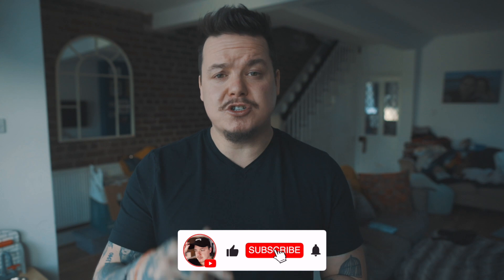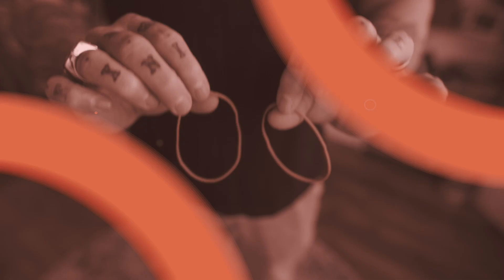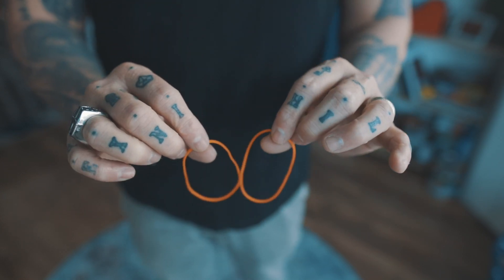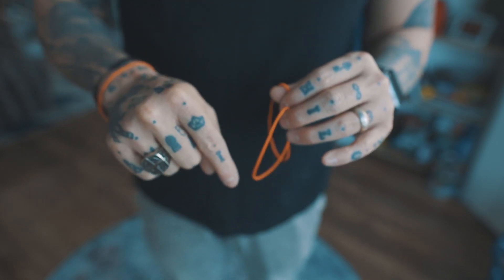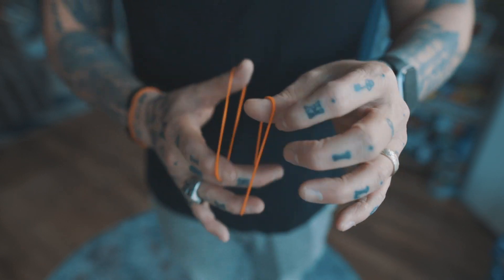If you want to win a pack of the exact rubber bands that I use — about 50 of them in a pack — all you need to do is comment something down below and hit that subscribe button. I'll pick a winner at random by next week and fly them out to you wherever you are in the world. Grab yourself two identically colored rubber bands. I use latex-free, size 19, Allianz brand rubber bands. I have a link to a UK Amazon store in the description.